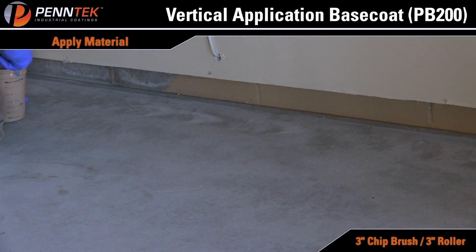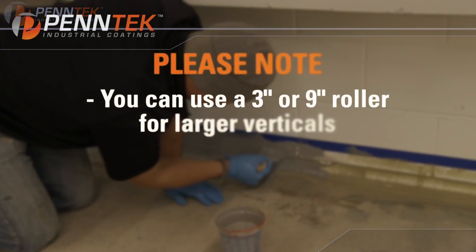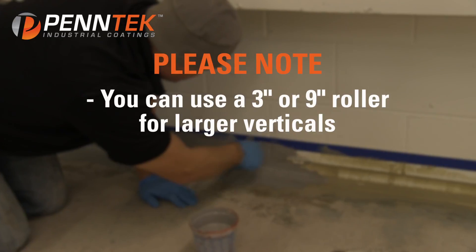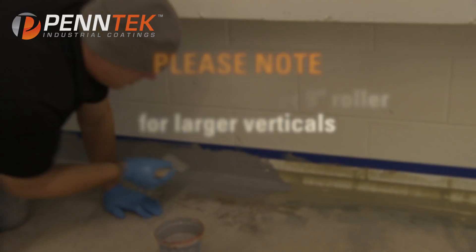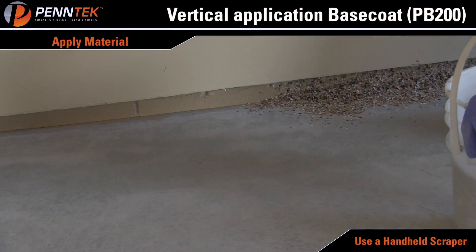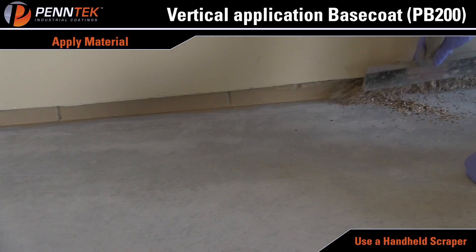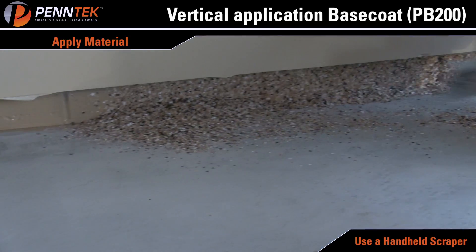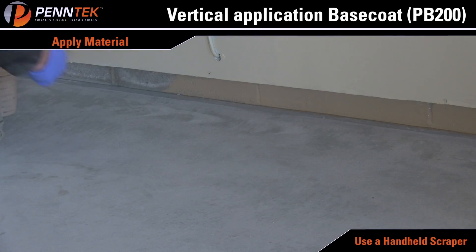Apply product to an opaque finish, but make sure not to apply too thick. Utilize a 3/8 inch nap roller, 3 inch or 9 inch width, for larger areas. Use a handheld scraper to scoop and lift chip into wet material. Chip should be applied to vertical surfaces within 1 to 2 minutes of applying the wet material. Block walls may soak up material, so two coats may be needed — brush apply on block after approximately 1 minute.